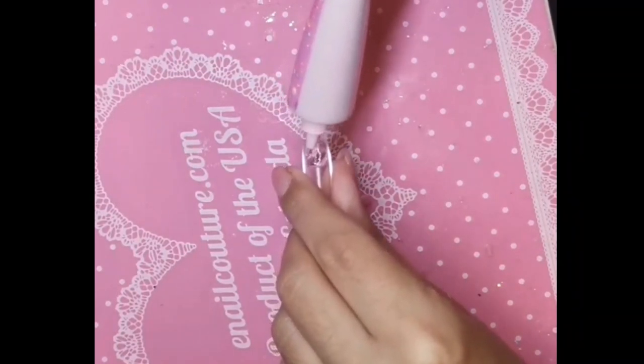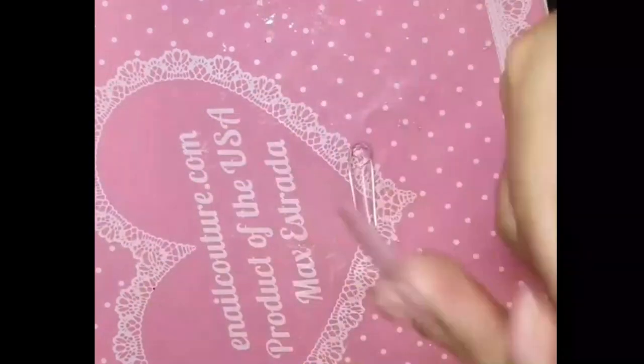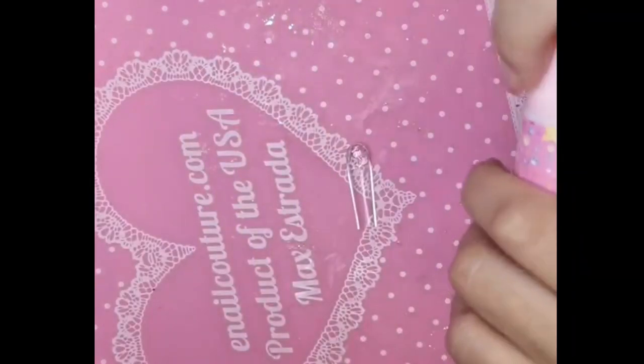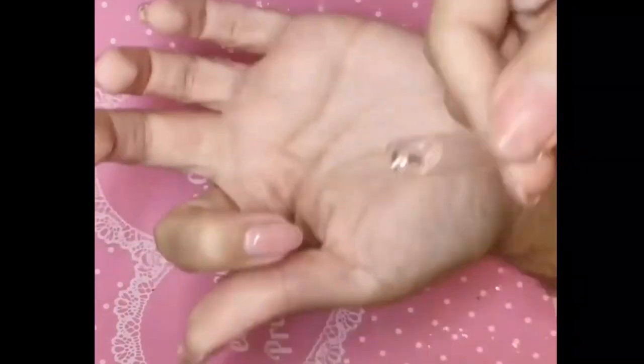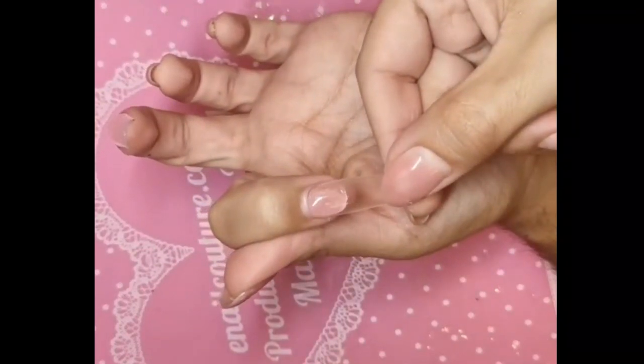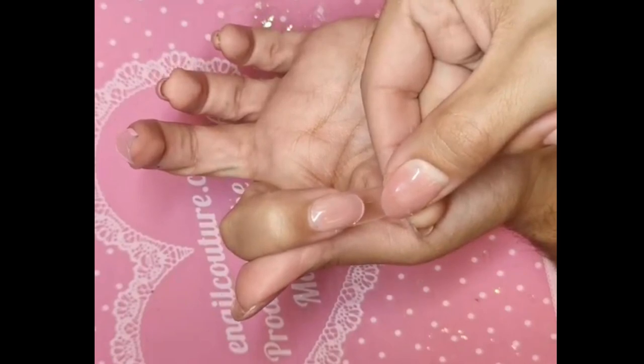Today we're going to be rocking the Extreme Square. This gel really changed the game. Not only is it vegan, hypoallergenic, cruelty-free, and made in America, but the nails last at least 21 days easy without any kind of lifting or anything like that.